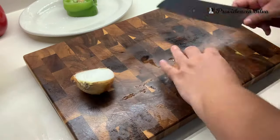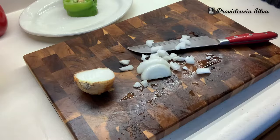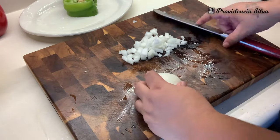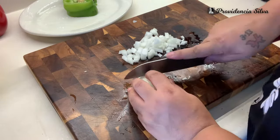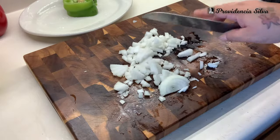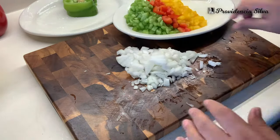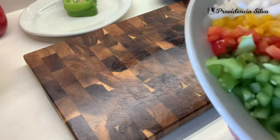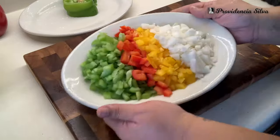I am also going to cut half of an onion. You can use whatever onion you have on hand — I'm only going to use half. It all depends on you; whatever you want to put. If you like a lot of onions, put a lot. It's your world. I am always cleaning because I hate to have a mess in my kitchen. Look at how beautiful those peppers and onion look!